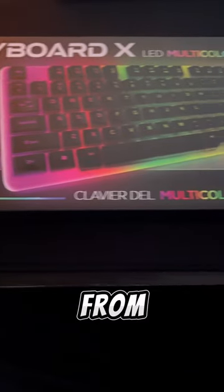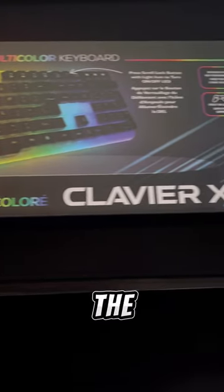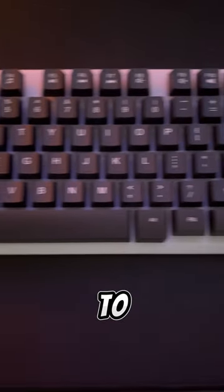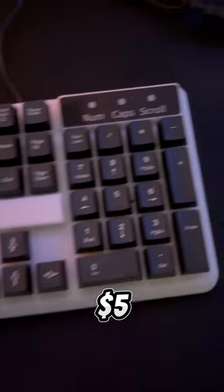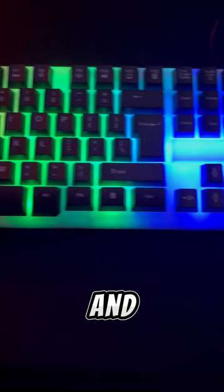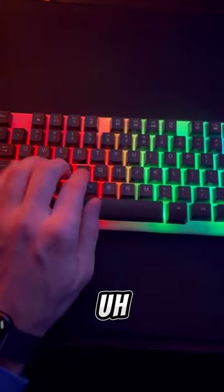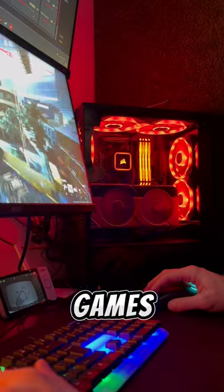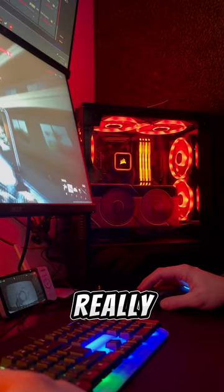I bought this keyboard from Dollarama — it's the Cavalier X — and I just wanted to try it out to see what five dollars was going to get me. For five bucks I was pretty impressed. The keys felt pretty good, not mechanical but soft keys. Played a couple games on it and really no complaints.